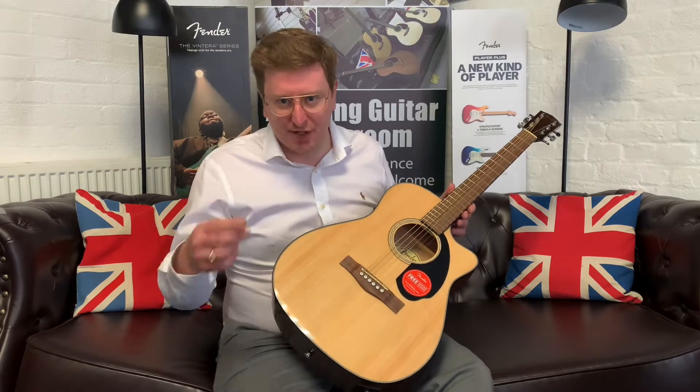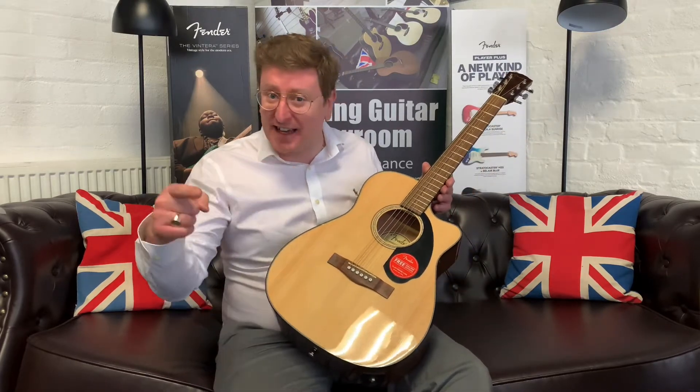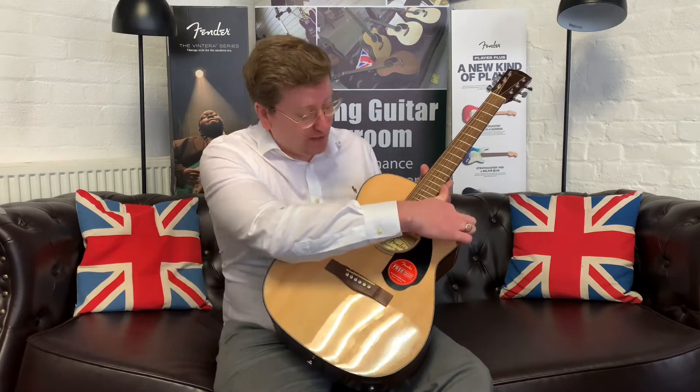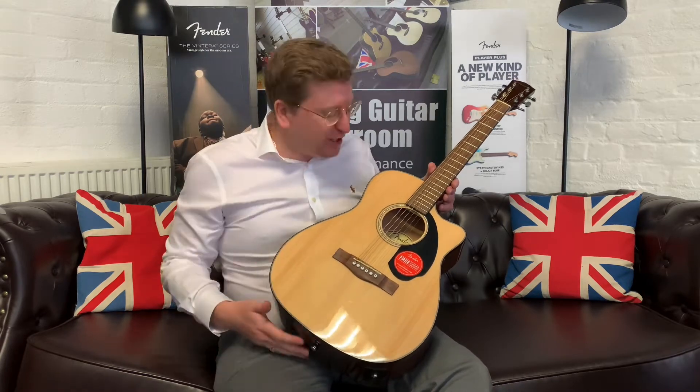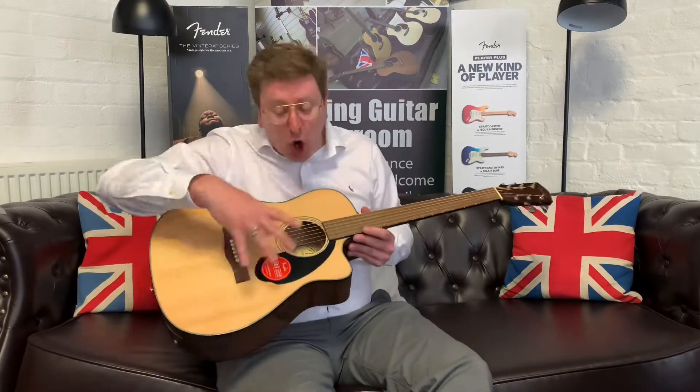The CD60 is a dreadnought body shape — it's a little bit bigger than this one. This is the CC60, which stands for Concert Cutaway. It's smaller because it's got that concert body shape. It's very comfortable to sit and play on your lap. You could sit and play it for hours — the reach over with your arm is not as much. Even though it is a smaller body, it's still got tone because it sounds great.